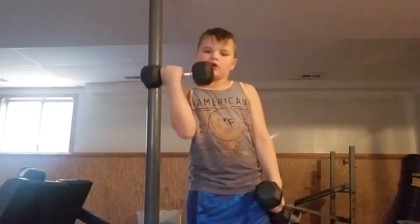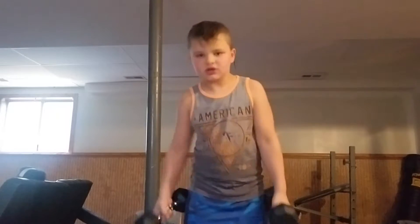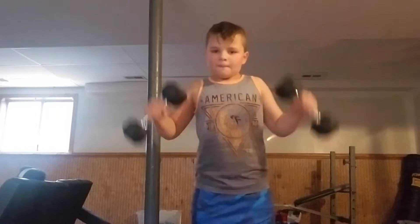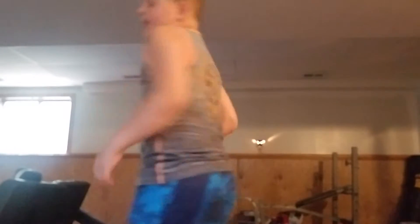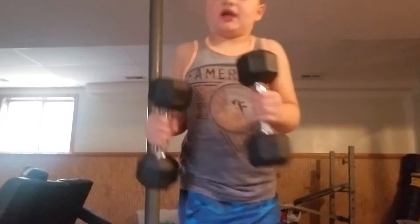Shout out to Juice WRLD, shout out to XXXTentacion, Will P. Song Legend. Alright, we've done the tens. Turn to the side. The second one is 15s. Guys, this goes all the way up to 25. I'm going to get the 15s up here.